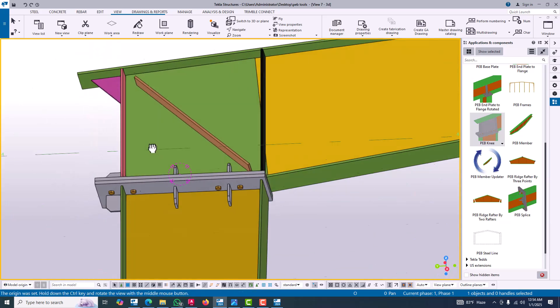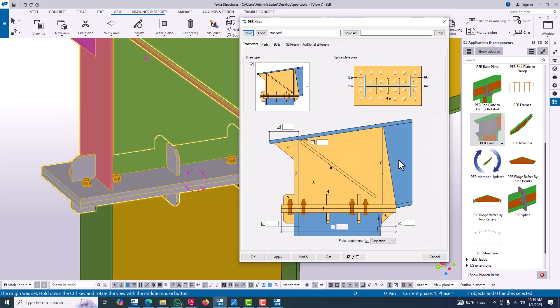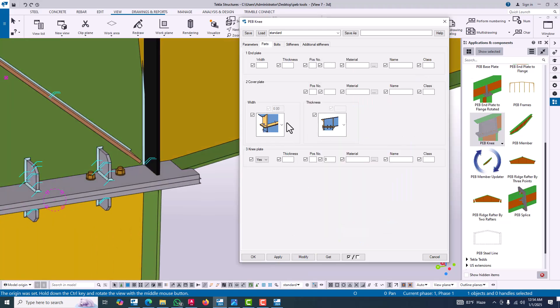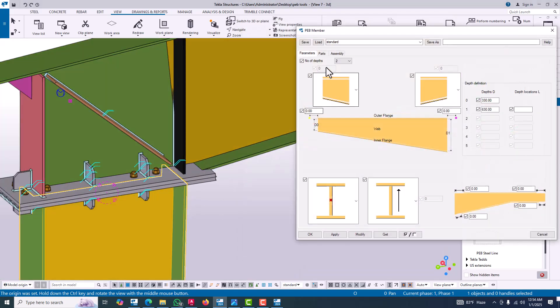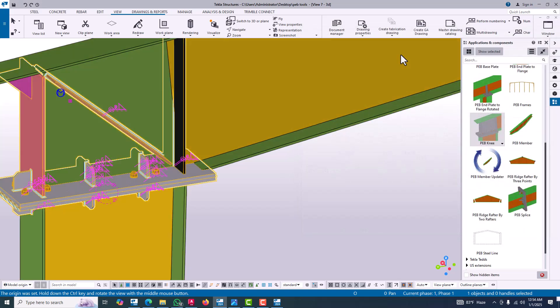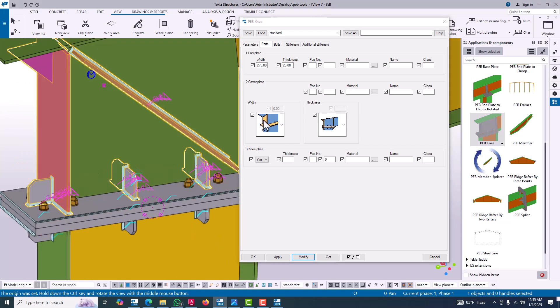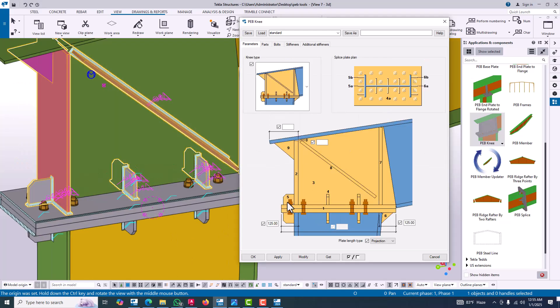Double-click to open the connection and we need a bolted connection — two-sided. Input the data and modify. For the plate size, our column flange is 235mm. Our expected column base plate will be 275mm and the thickness will be 25mm. Modify and click OK. We can see different type numbers: one, two, three, four — these are identification numbers, and we can apply different thicknesses with each number.